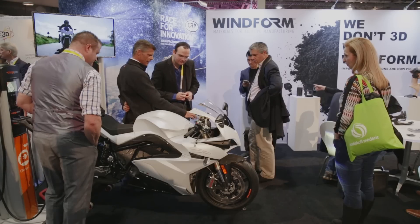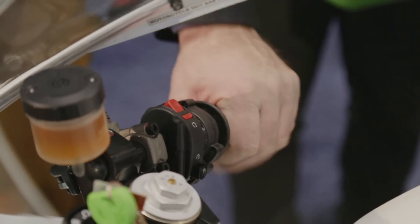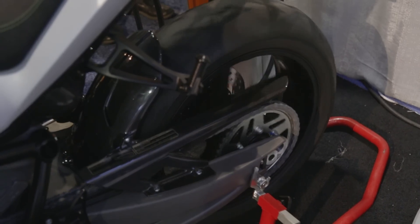The advanced materials, such as the WinForm materials that we run, I believe are paving the way for 3D printing to be taken seriously in industrial applications. The prototype of the bike was 3D printed using the WinForm family of materials, and there are actually 3D printed parts out of WinForm on the bike itself.